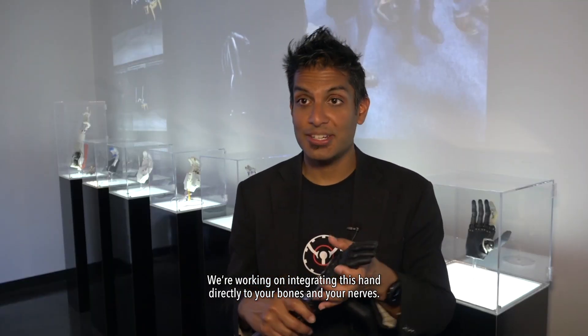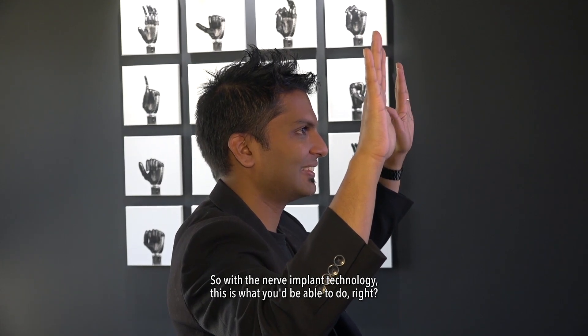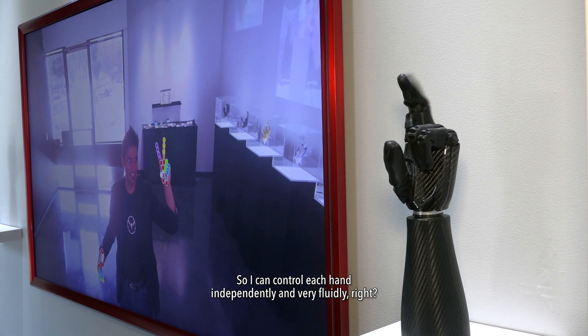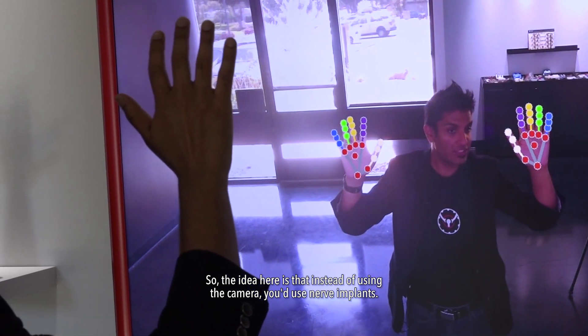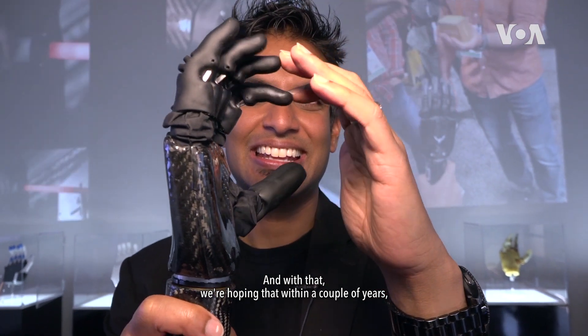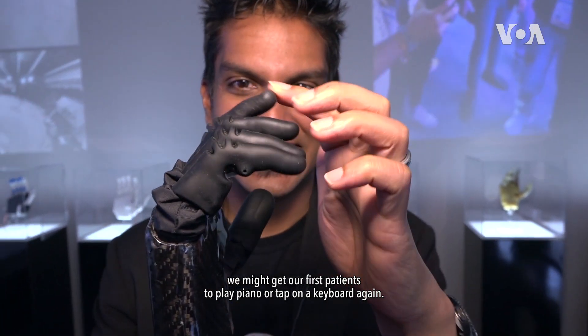We're working on integrating this hand directly to your bones and your nerves. With the nerve implant technology, I can control each finger independently and very fluidly. The idea is that instead of using a camera, you'd use nerve implants, and with that we're hoping that within a couple of years we might get our first patients to play piano or type on a keyboard again.